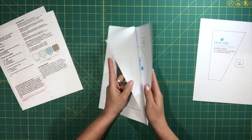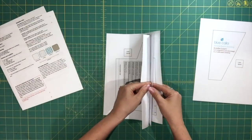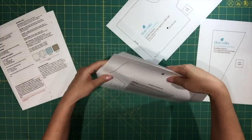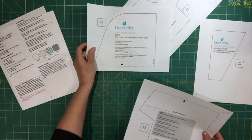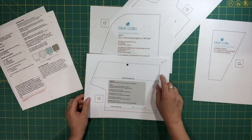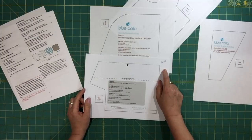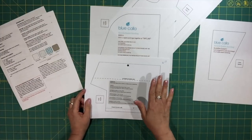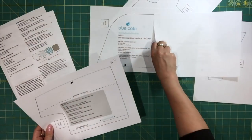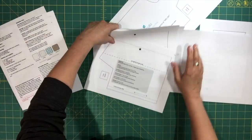Another change has been to the Body A pattern piece. You'll want to print out pages 16 and 17 and make sure that you print out two copies of each of these two pages. I'm going to show you how we are going to tape these together, but for now we'll just set them aside.